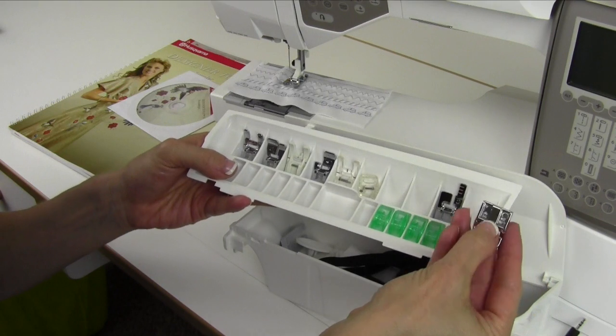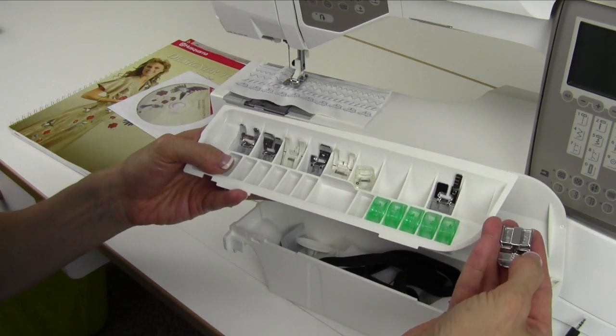Foot E is your zipper foot. It's nice and big because it has two sides — you attach it either on the left or the right.